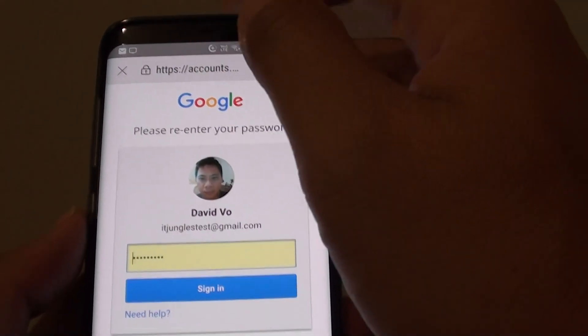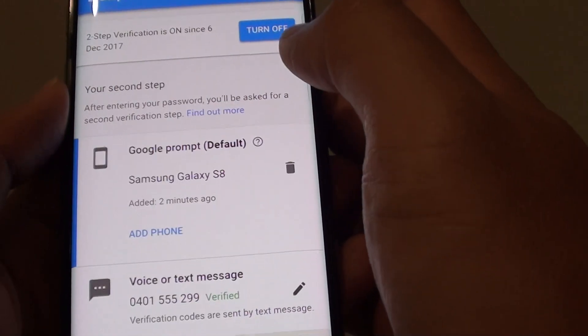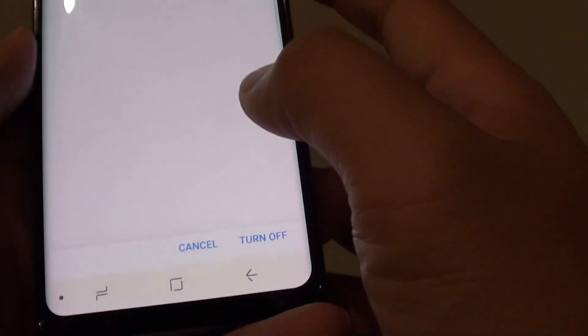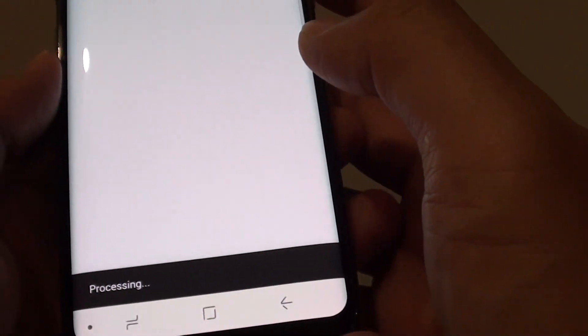It will open up a web page where you need to sign in with your account. At the moment I am already signed in, so I can turn off 2-step verification and then tap on Turn Off. So that's how you can turn it off.